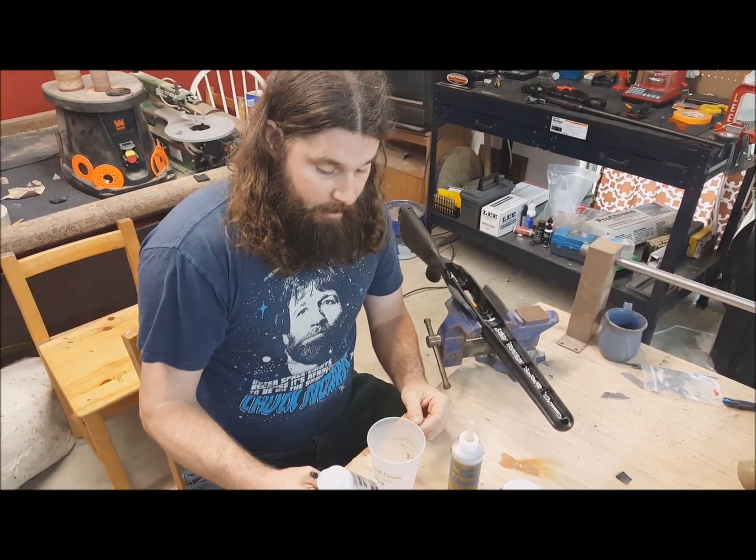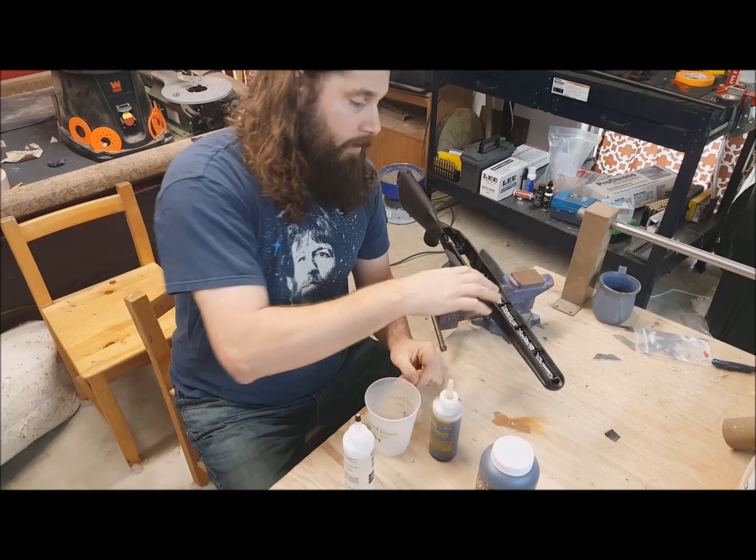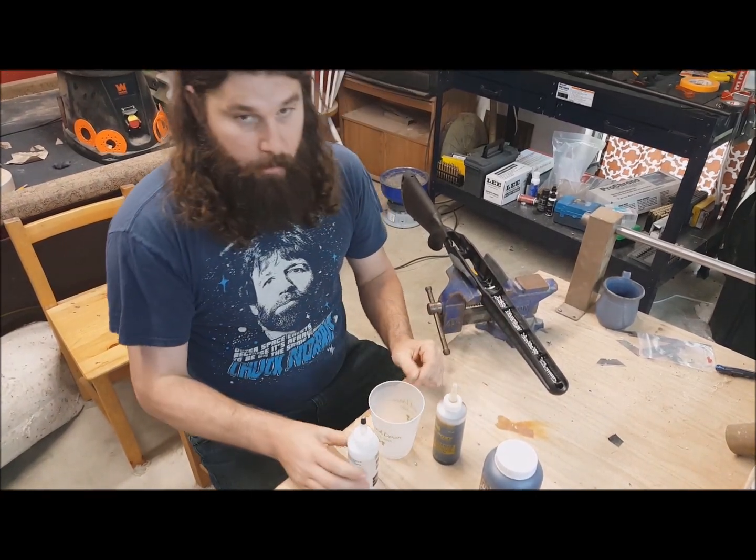Pour it in here. I like the Z-Poxy because it's very viscous — it'll get down into everything and those BBs won't rattle. So we're going to get to mix it now.